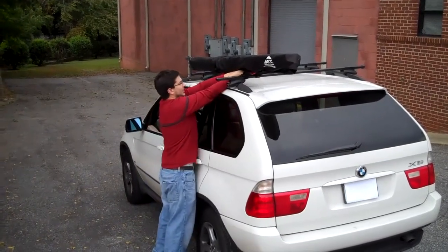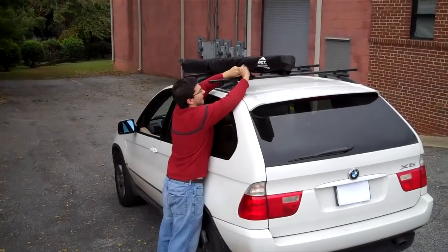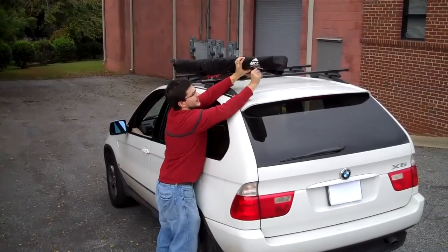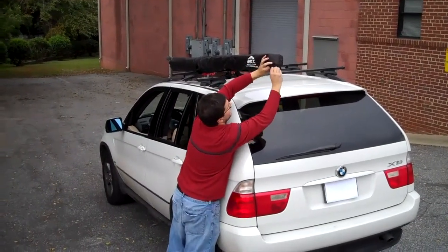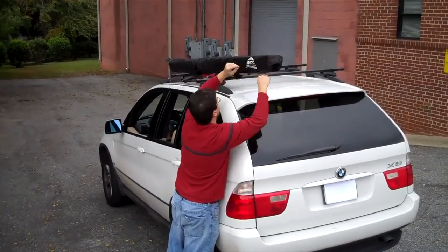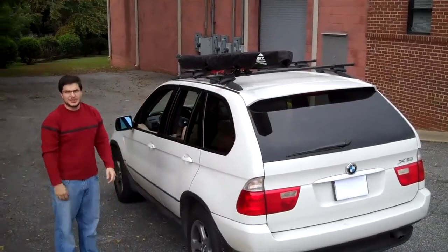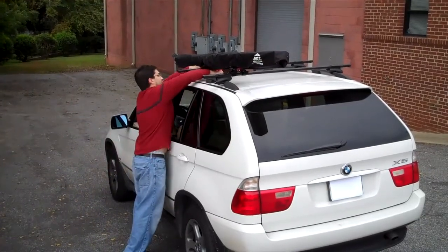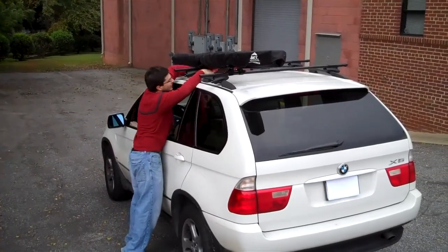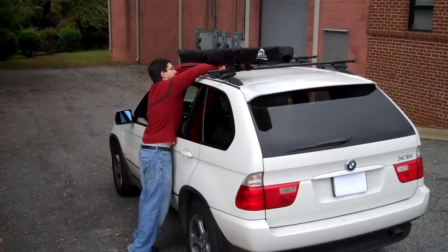Here we're just going to do a little bit more clean-up — get it completely inside, make sure all the straps are tucked in. There's another piece of velcro here that can close up the rear. You can travel with it on top of your vehicle at this point, or you could take it off your vehicle — simply just take the straps off.